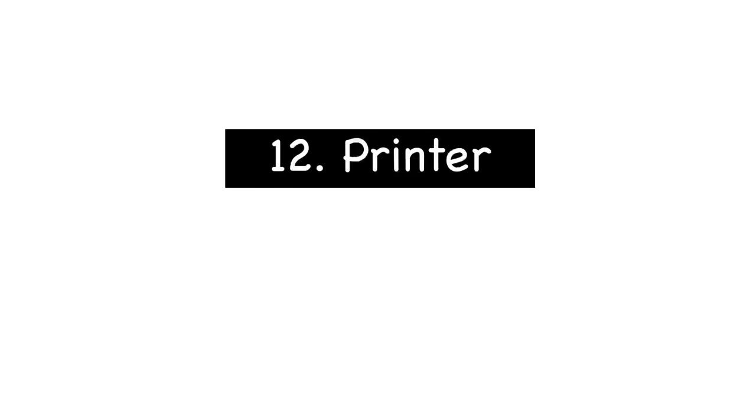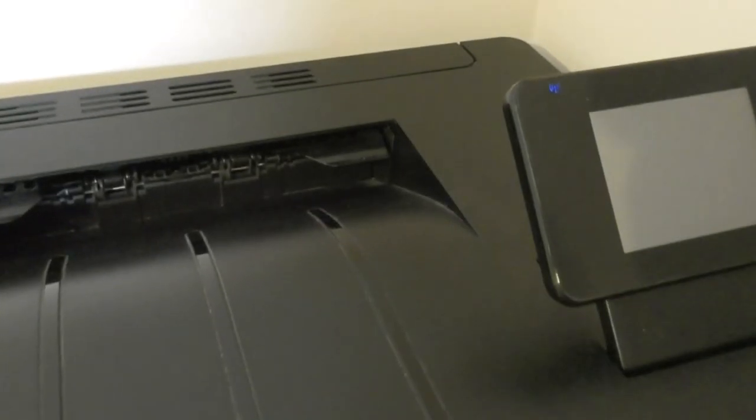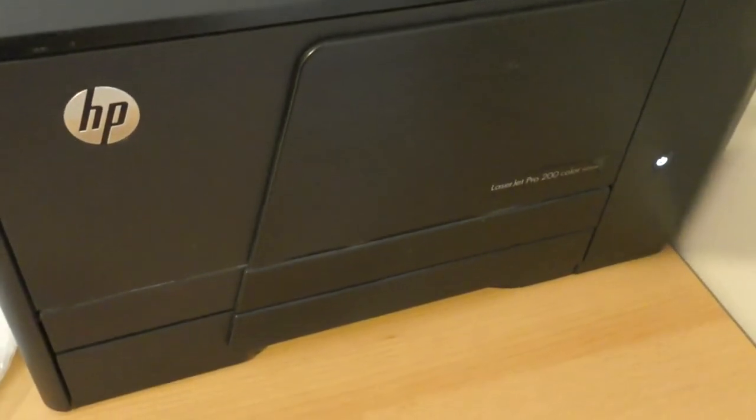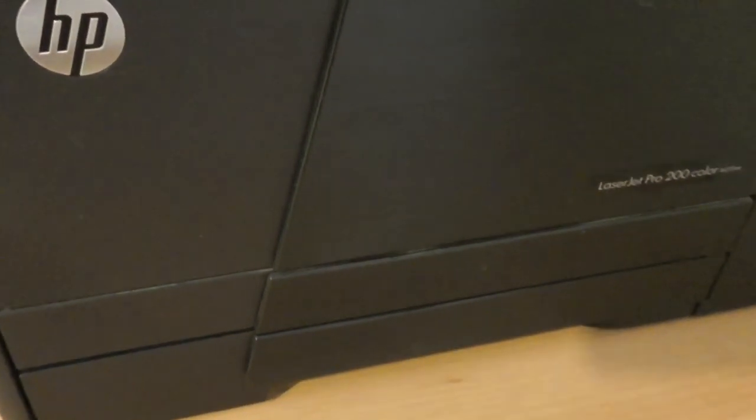The final item you're going to need is a printer. You'll need this to print all of your labels and a LaserJet is always recommended because if the ink gets wet it won't run. I'm currently using this HP LaserJet 200 — it was quite expensive when I bought it but I've had it for a number of years and it's still going strong, so it's definitely worth the investment.